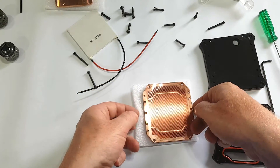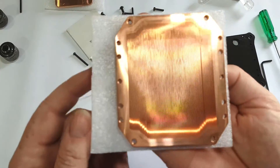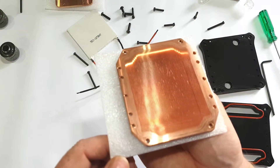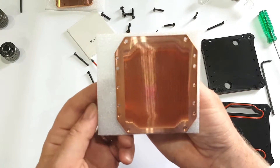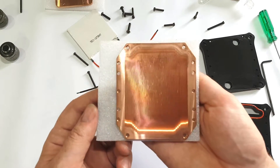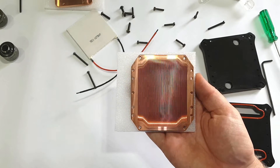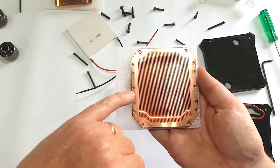And then we have the base, which has 0.3mm slots — there are a load of them. And you can see where the seal goes along; there's that little mark there.